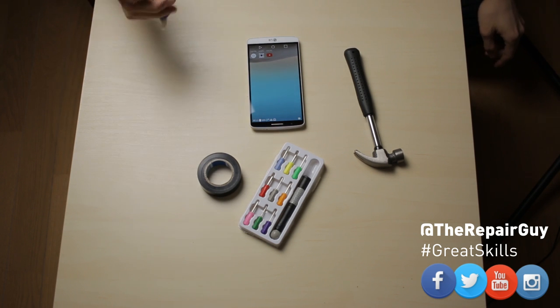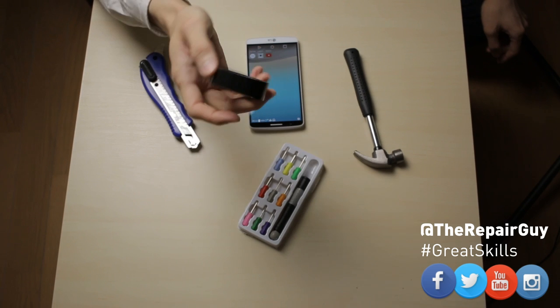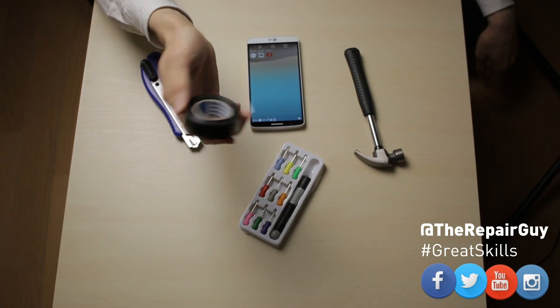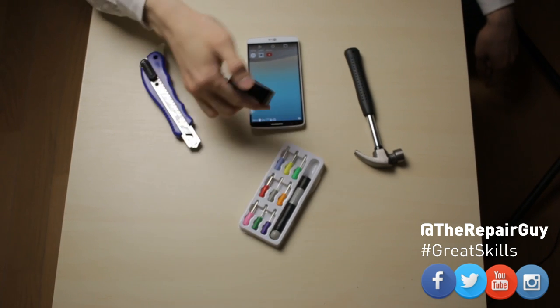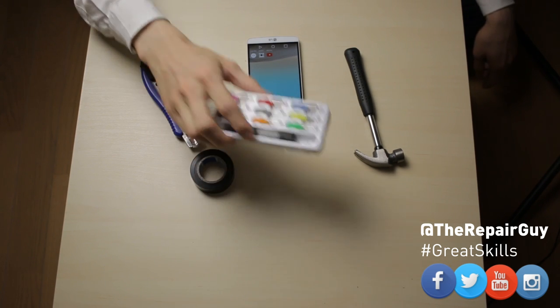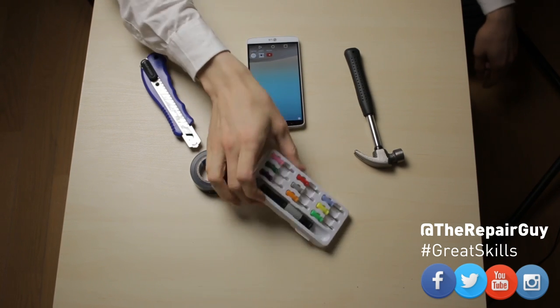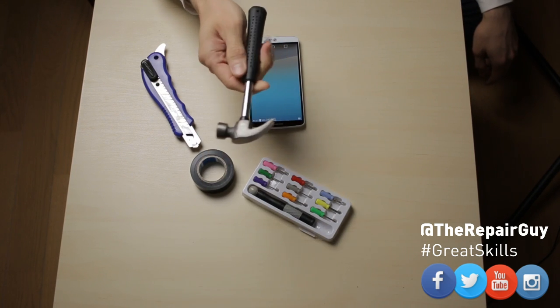We need a small knife, some tape — the tape really depends on the model. You don't need tape for all models but at least for this LG G3 you need tape. And a screwdriver, a small one like this is fine. And a small hammer.